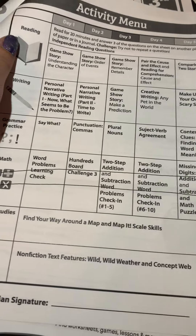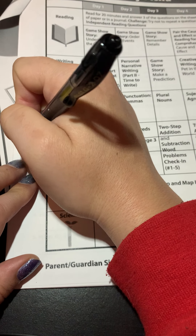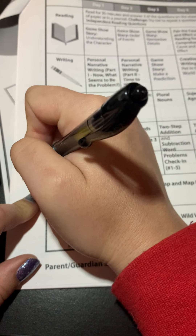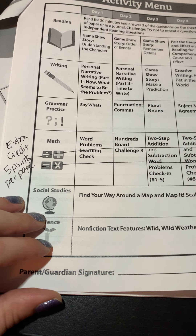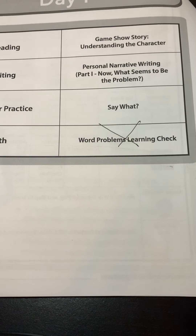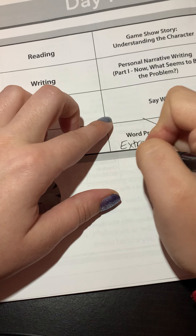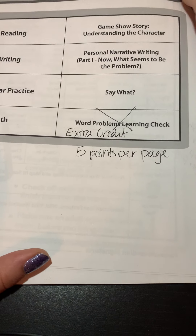If you do complete the math, I'll give you five extra credit points for each page of math that you do. So math is extra credit — five points per page. Maybe today you say this was enough work and you don't want to do the math, but maybe you get bored at some point and think, 'Maybe I'll do it anyway, I could use some extra credit.' That'll help you out if you have some trouble on one of your tests.